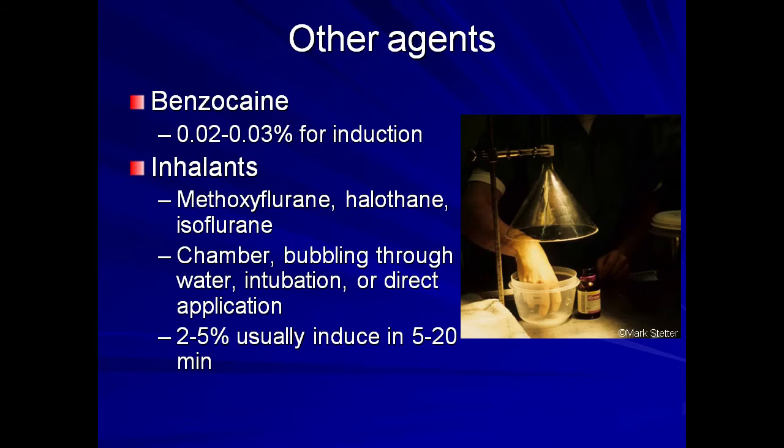Additional isoflurane routes include manual restraint for intubation and forced administration, direct application of the liquid inhalant on the skin, or applying a mixture of liquid inhalant and a water-soluble gel to the body. In one study, dermal application provided the most consistent surgical anesthesia compared to other methods. Concentrations of 2 to 5% isoflurane as an inhalant should be sufficient to induce anesthesia within 5 to 20 minutes.